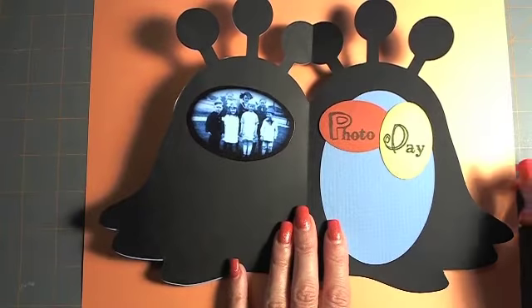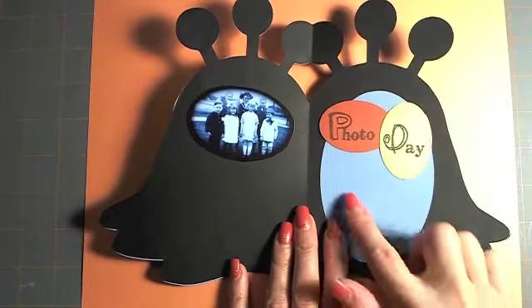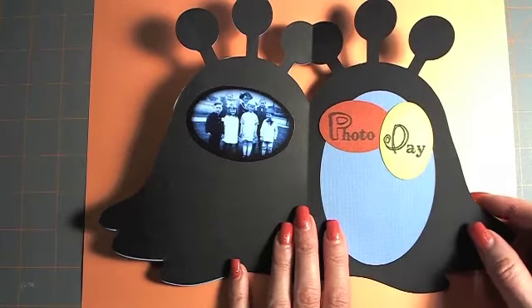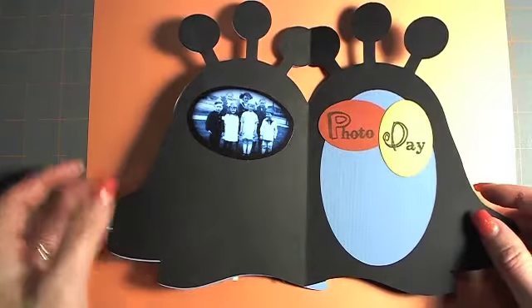I don't know where my head was when I was deciding to make this one, but I thought it would be fun. I'm going to send it to my sister who has three little kids, and I thought I would write it to her 'little monsters on photo day — hope they're enjoying the first day of school.' Just for fun, I thought I'd send it in the mail.